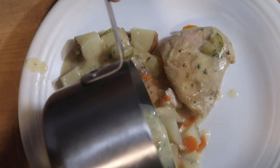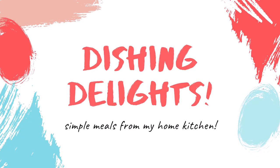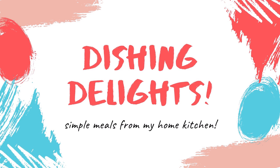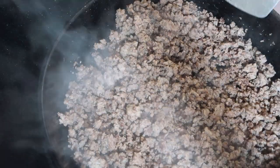Hello and welcome to Dishing Delights. My name is Jennica, and today I'm going to share with you three more slow cooker recipes. The first recipe I'm going to share with you is a cabbage soup.